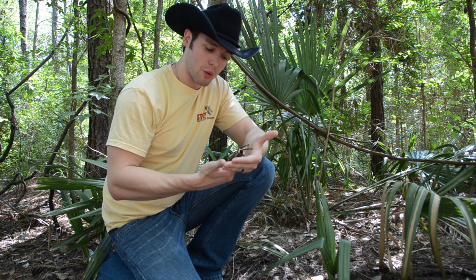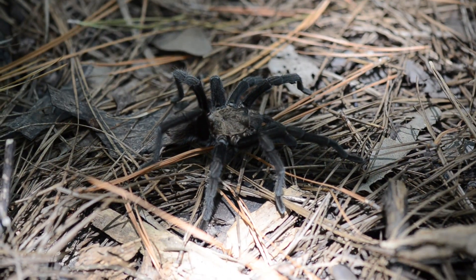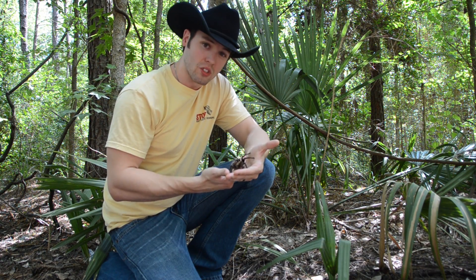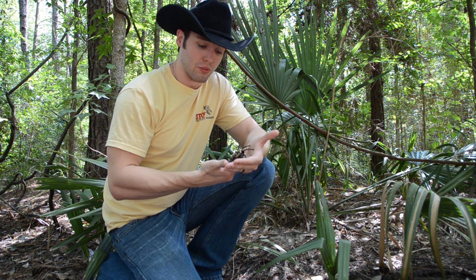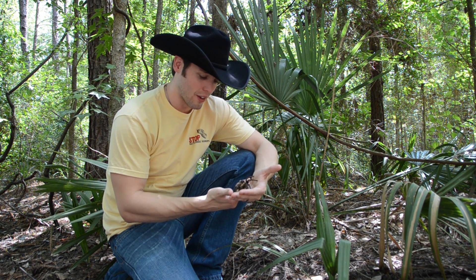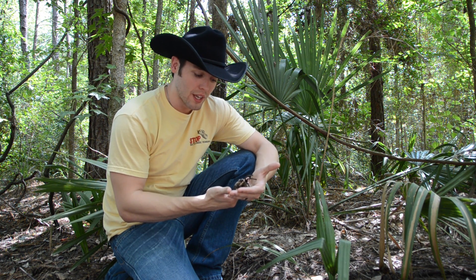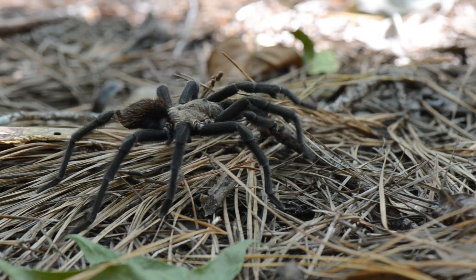She uses those fangs to bite her prey items - she'll bite a hold of them, attack them, and generally hold on to the prey item and chew. They'll work that venom in, and their venom, just like snakes, digests the prey item they're eating and turns it into a kind of liquid soup. Once they get this liquid soup meal, they'll just slurp it up, and there's barely anything left. These girls are pretty voracious eaters when they get hungry. I've seen them take on other tarantulas, snakes, insects, and several other arthropods.